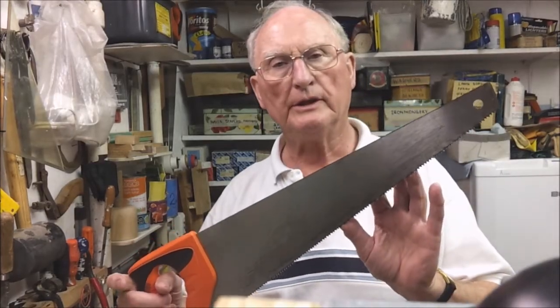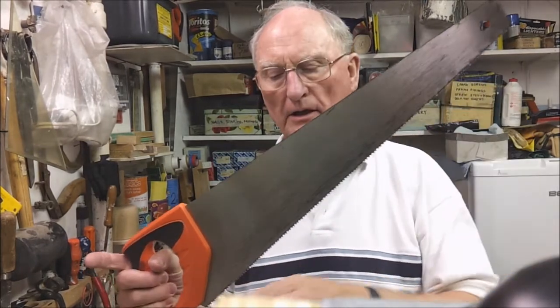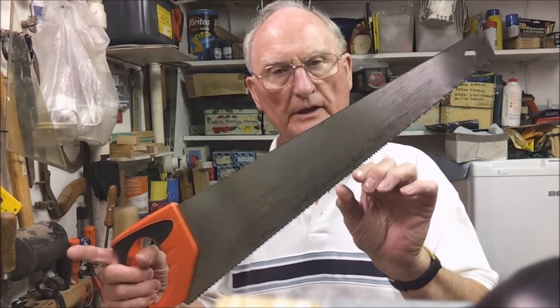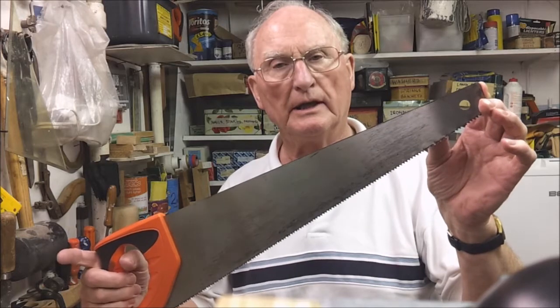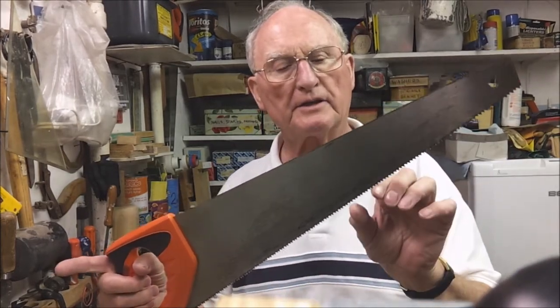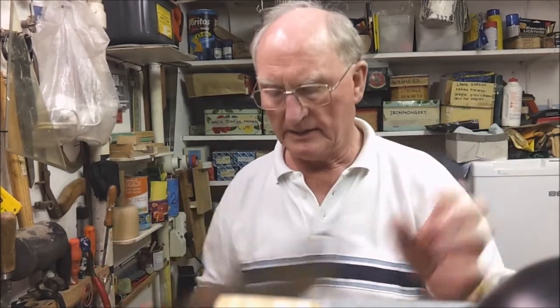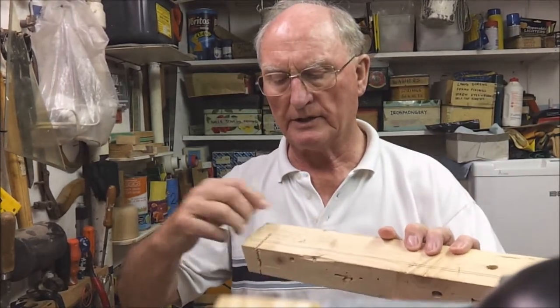Woodworking saws come in various forms and they are specified by length of cutting blade and the number of teeth per inch. This is a good general-purpose hand saw. It has a 20-inch cutting blade, 7 teeth per inch, it is flexible, and it is suitable for cutting along the grain or across the grain.